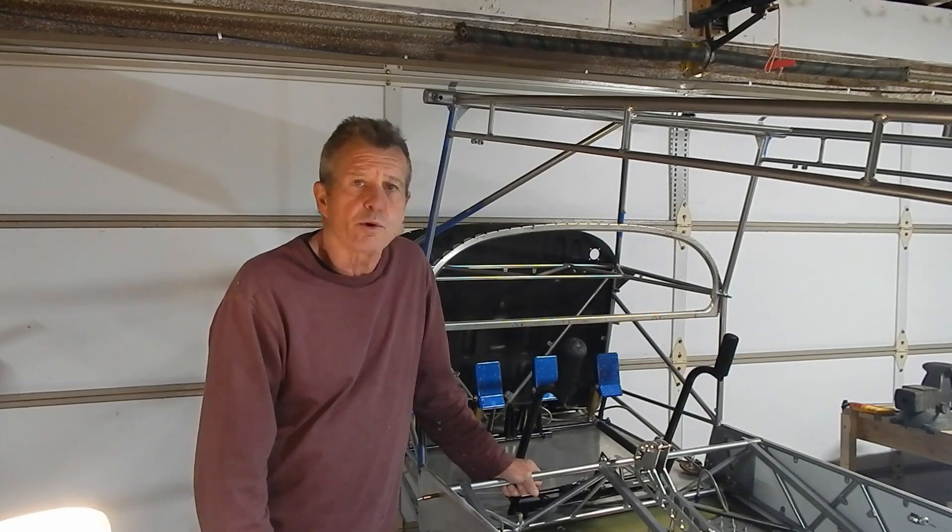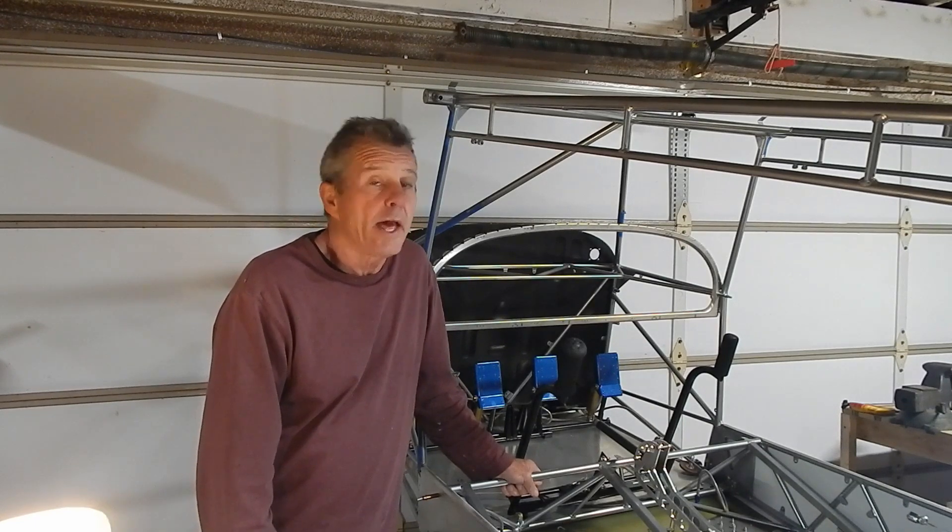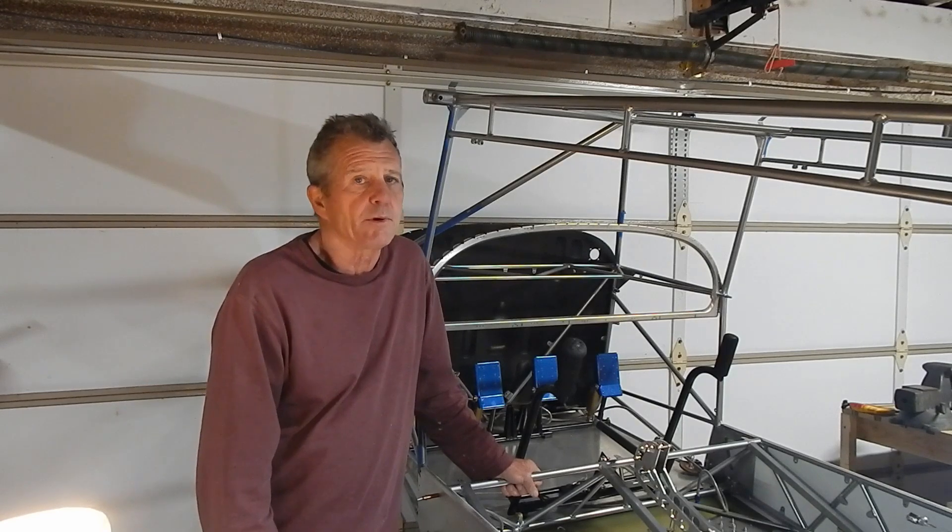That section went pretty straightforward with no complications. We'll end the video—thanks very much for watching, and remember: dream it and just build it.